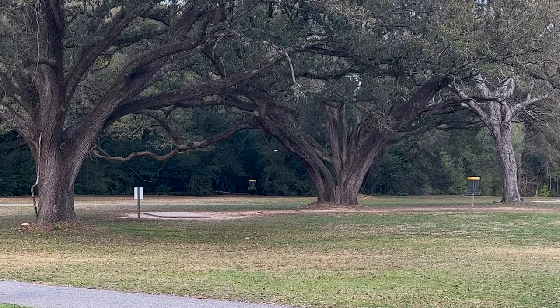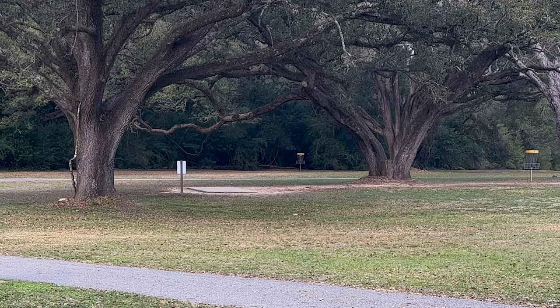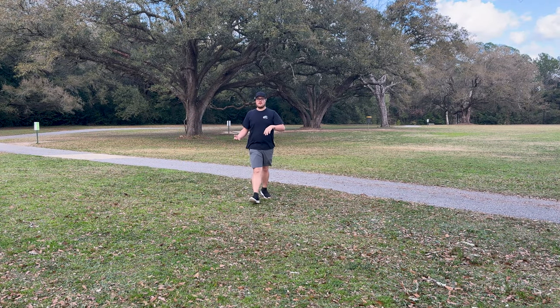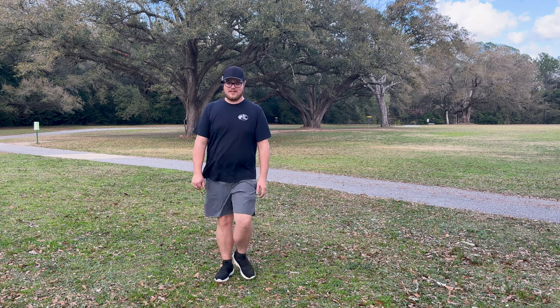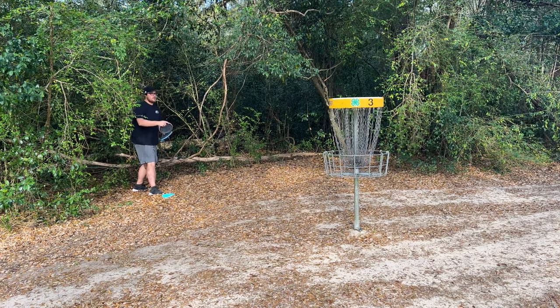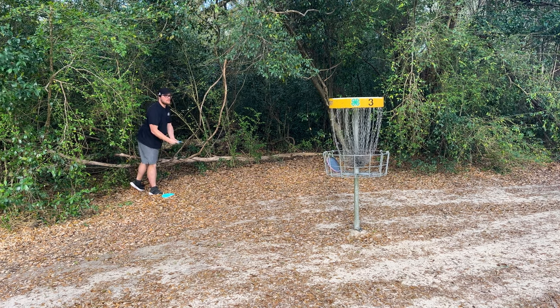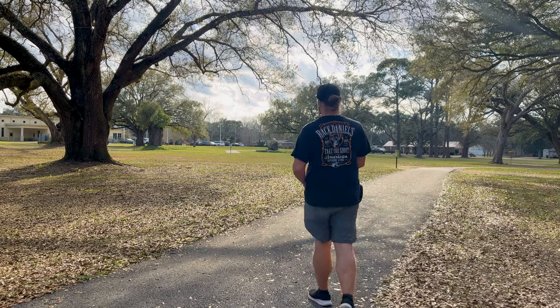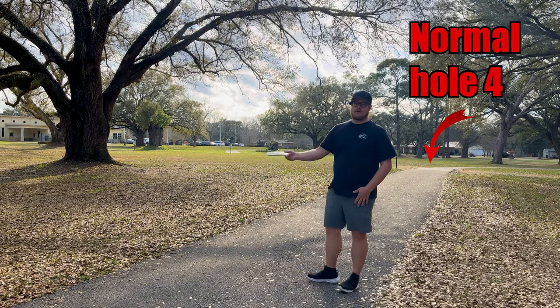Oh yeah — I was about to ace my new course on the first playthrough! Holy cow! We're going to do a little panhandle push and tap in my birdie.